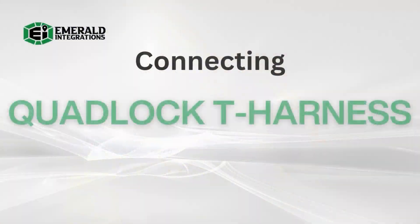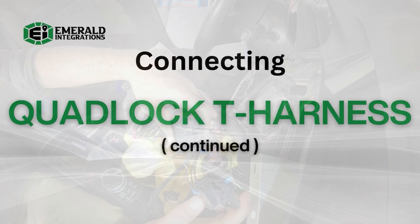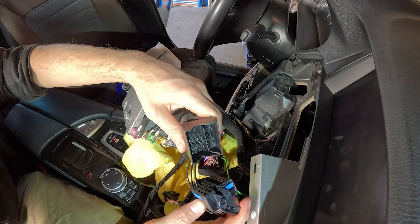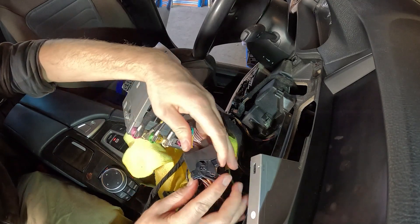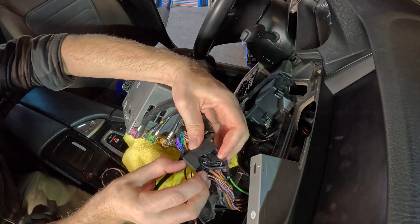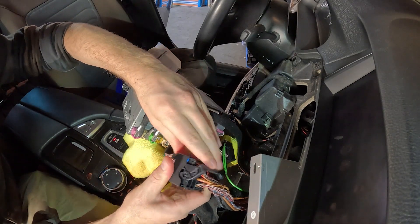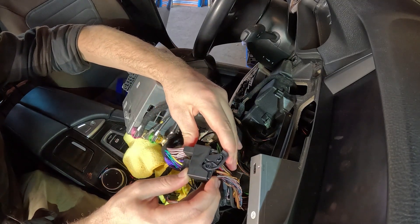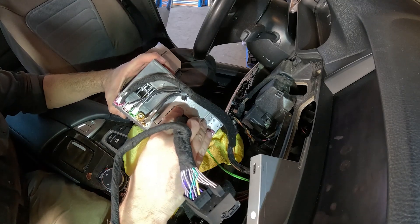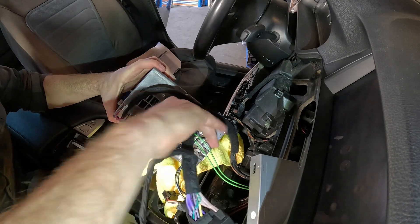With the fiber optic cable transferred to the provided quad lock, you can now plug in the factory quad lock into the receiving end of our provided quad lock, and then connect the provided quad lock back into the head unit in the same location that the OEM harness previously occupied. When connecting the quad locks, make sure that they are fully seated into the ports and locked into place using the locking bar. This will ensure a secure connection and avoid any installation-related issues going forward.